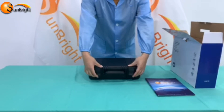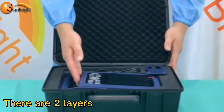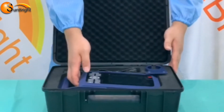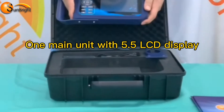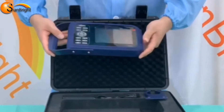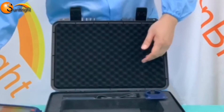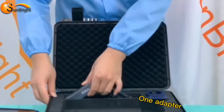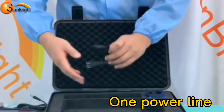Now let's open this black case. There are two layers. The first layer contains one magnet with a 5.5-inch color LCD screen with silicone cover, one adapter, power line, and probe holder.